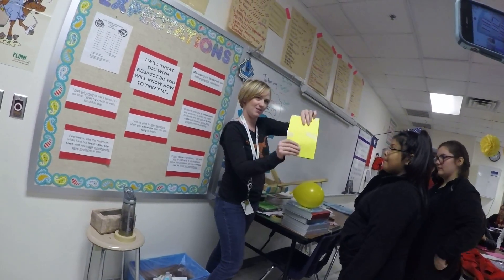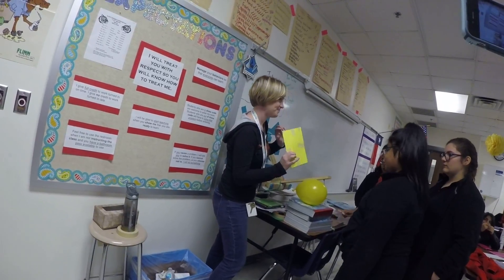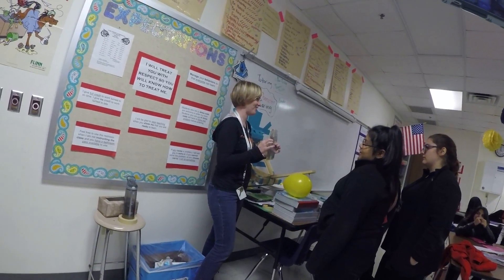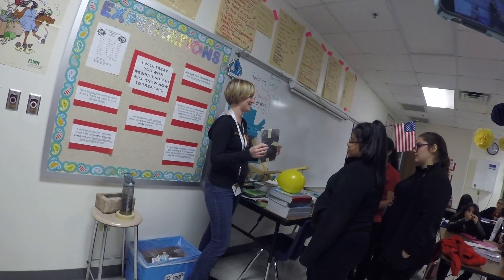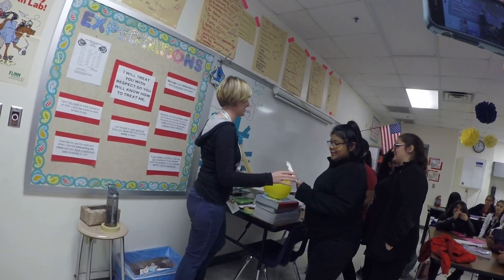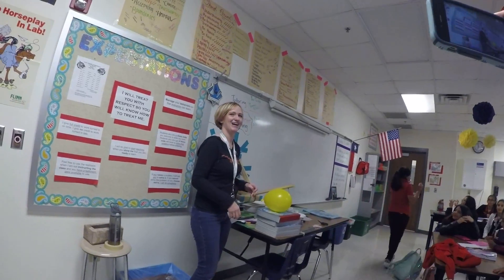That worked really well — you could see it took some epic hits but the balloon survived. How much did y'all spend on making this? Fifty-two dollars. We have a new winning team — these four ladies. Great job, good job Veronica, good job Cindy.